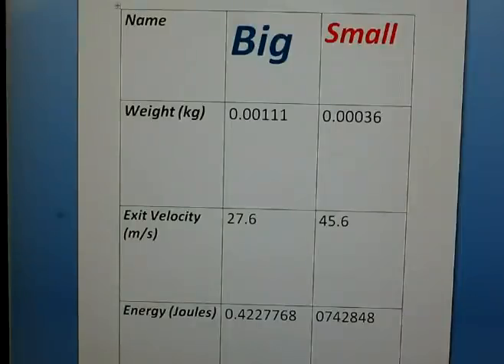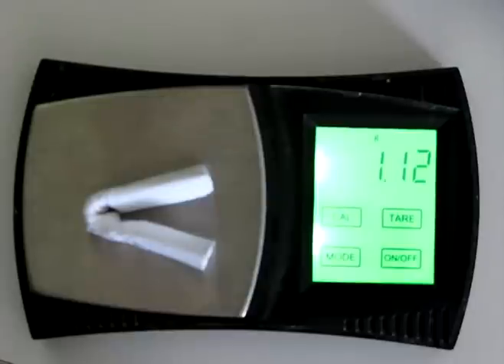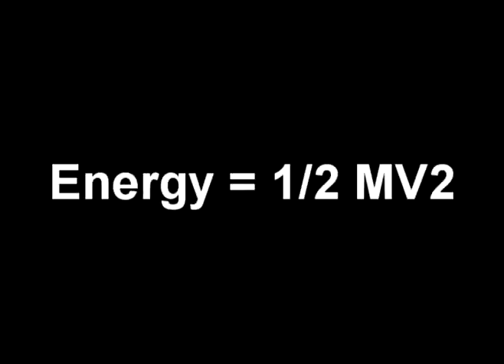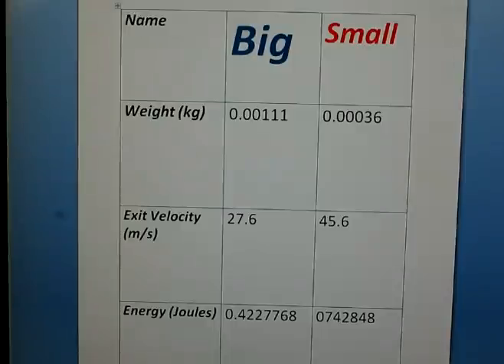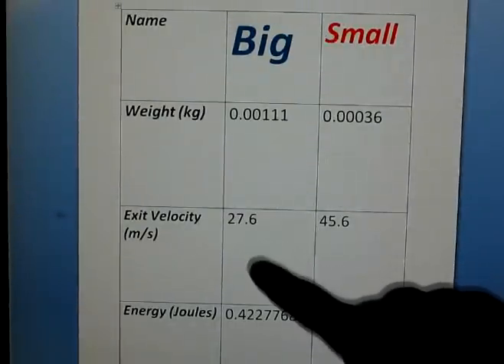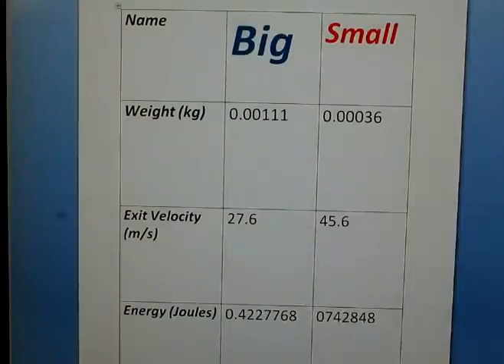I weighed the hornets, put them in the rig, measured their velocity, and finished with the equation. It turns out that because the big hornet has so much more mass — it's just so much bigger —